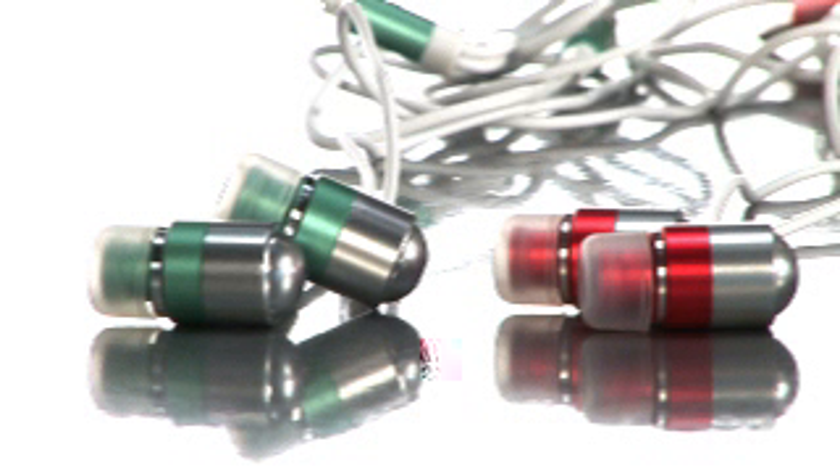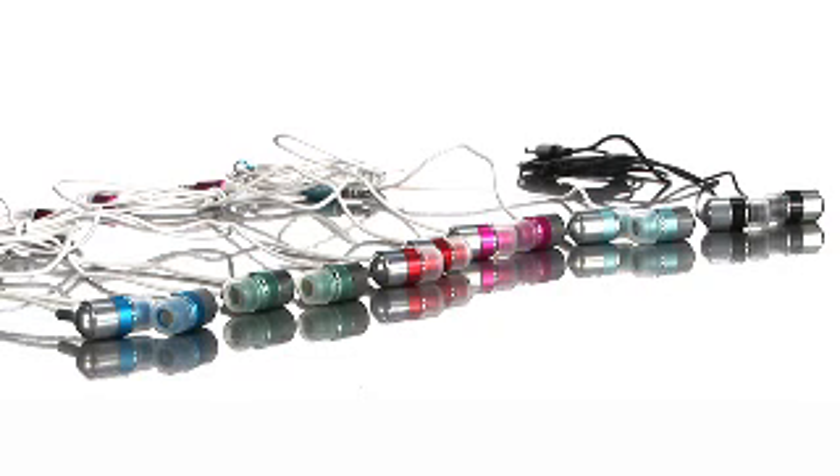True Tune ensures that you have music wherever you go that sounds, looks and feels just great. So check out the Radius True Tune earphones, now available here at Buy.com.